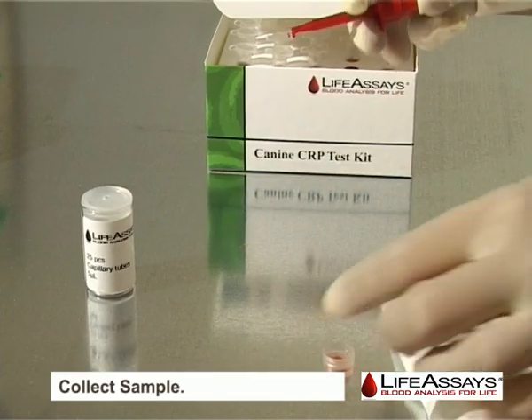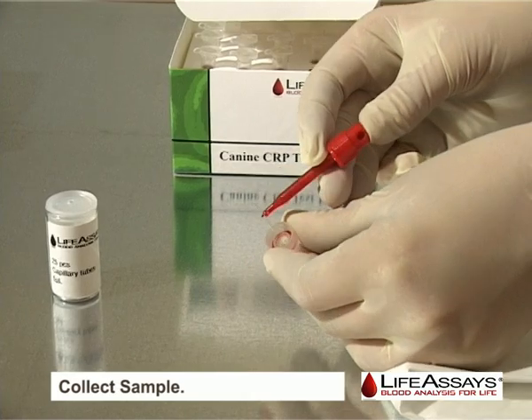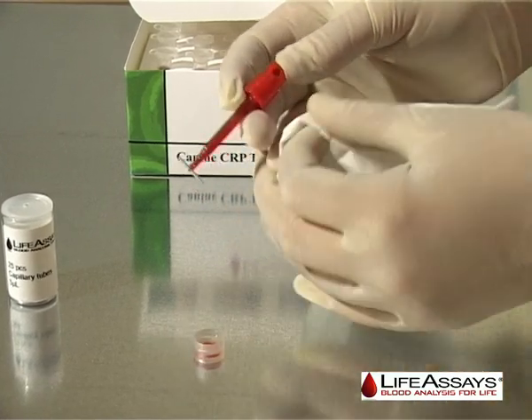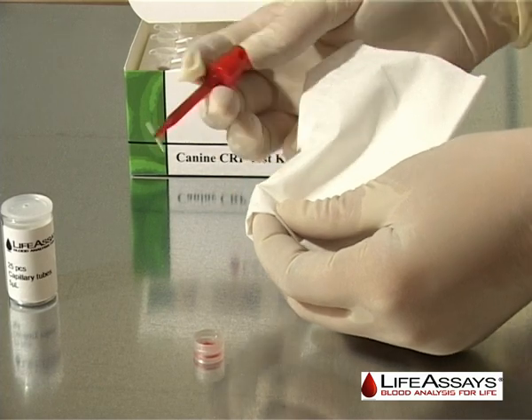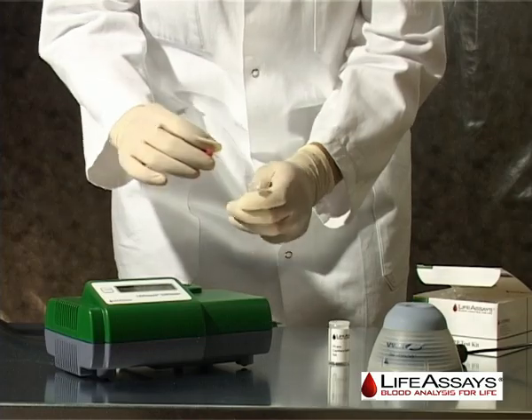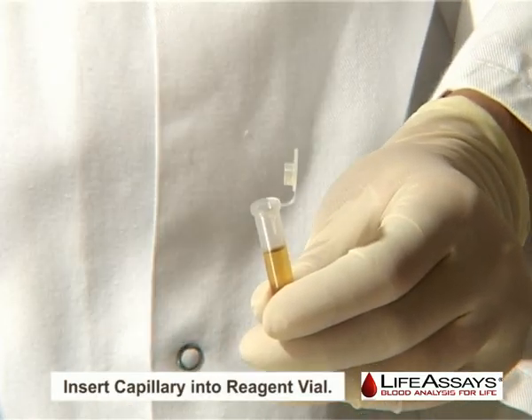Collect your sample using a glass capillary provided in the reagent kit and a capillary holder. Unload the reagent vial from the instrument, open the reagent cap, and drop the glass capillary into the reagent vial.